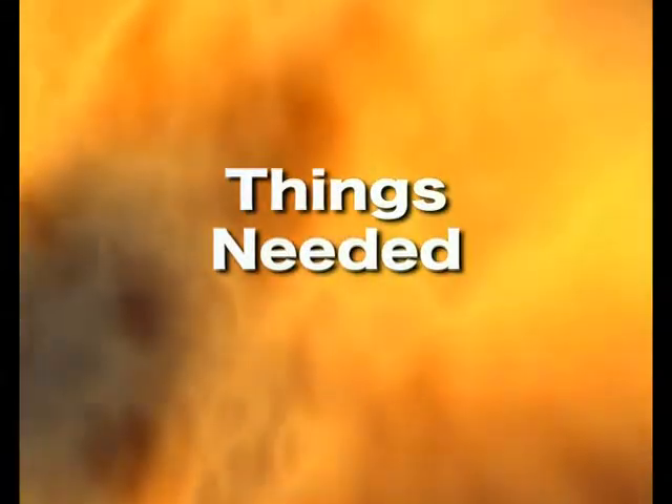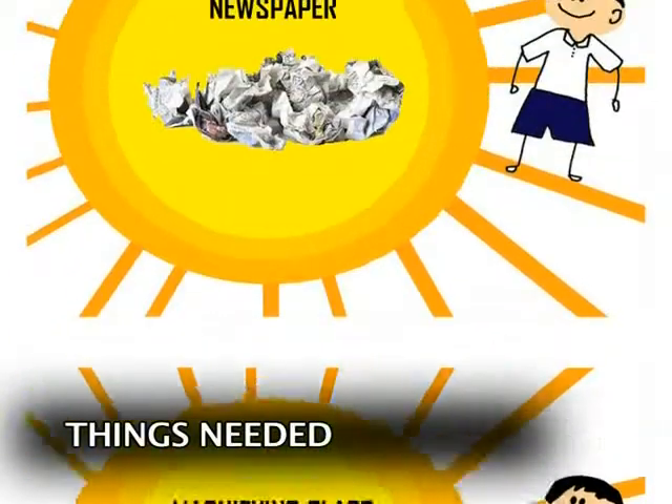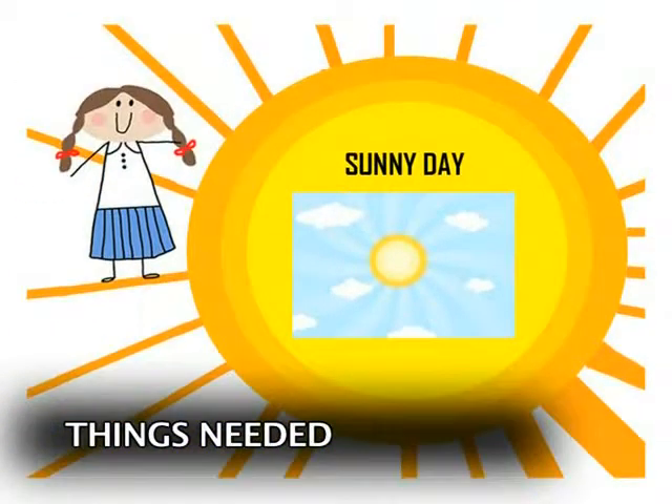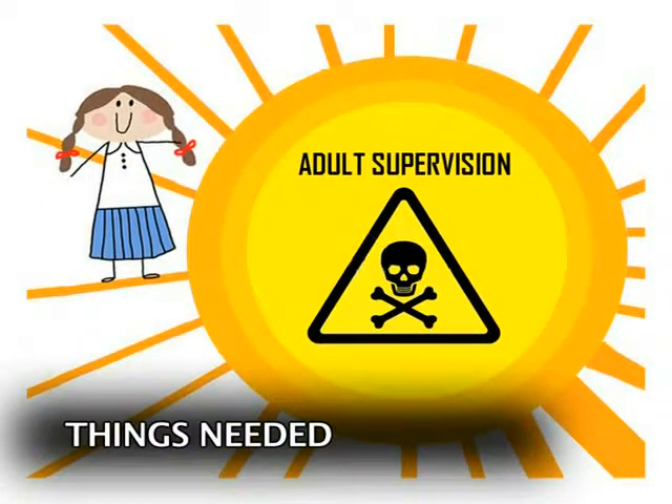A simple experiment, and here's what we need: a magnifying glass, some newspaper, and a bright sunny day. This experiment involves fire and it's dangerous, so adult supervision is advised.